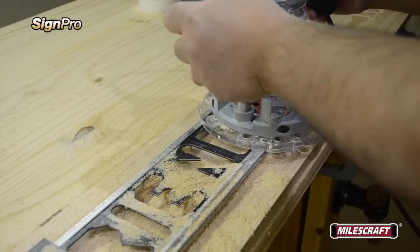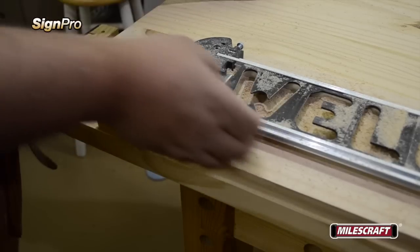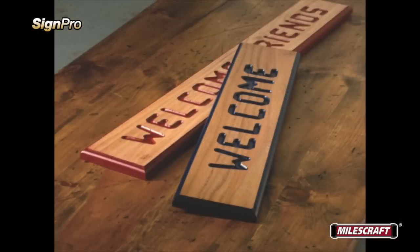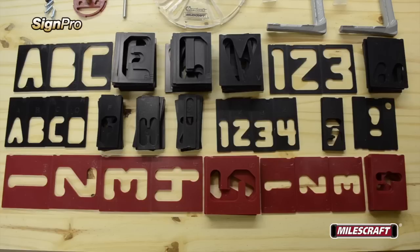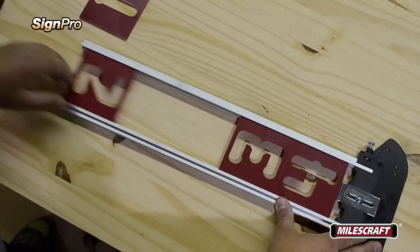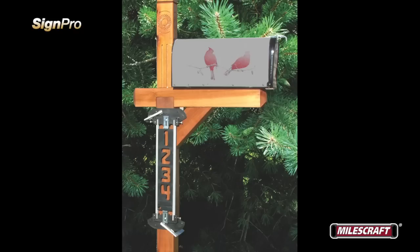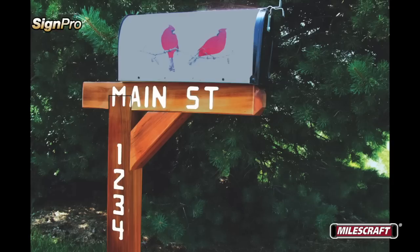Once you've reached the end, turn off the router, set it aside, and remove the clamps. The end result is a beautifully routed custom sign friends and family will love. You can decorate your sign in so many ways — here, for example, we've painted the lettering and rounded over the border to make it stand out. Included in every SinePro kit are vertical number templates as well, perfect for a completely different effect. This makes adding a personalized address to your mailbox post easier than ever before, so visitors can no longer claim they can't read your address from the street.